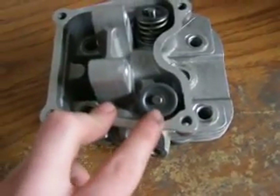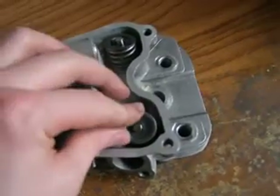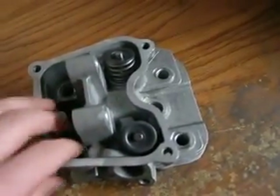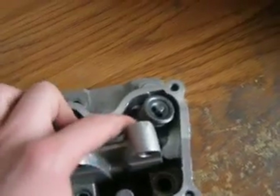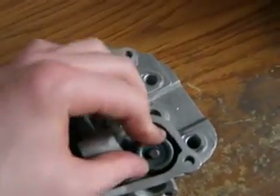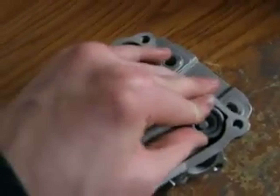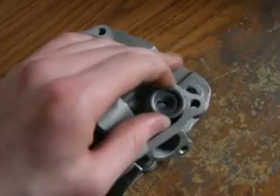There is a groove at the end of the valve and the retainer slides into the groove and it holds the valve spring in place. Now to get it out, you just simply push down and over, kind of like that.